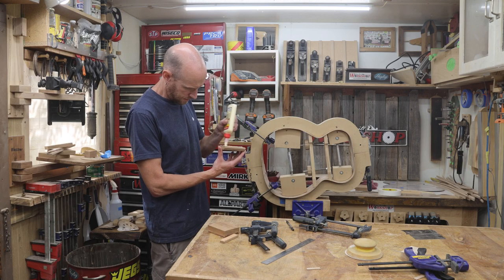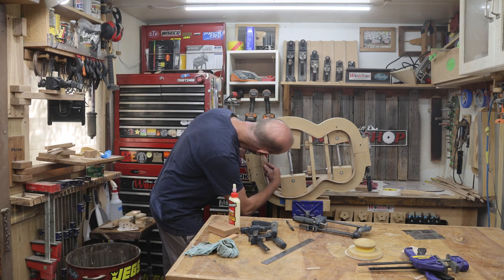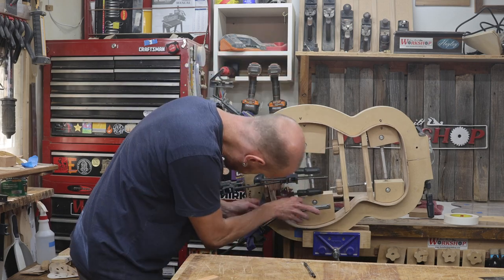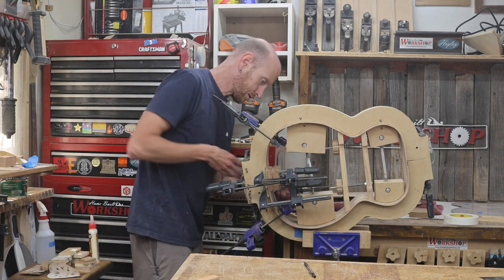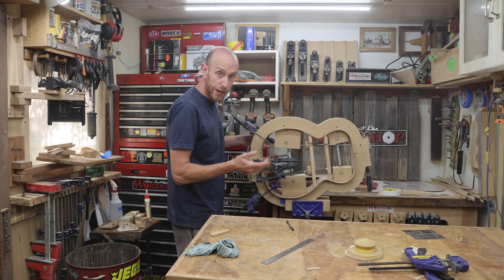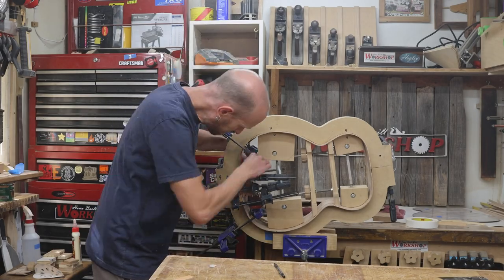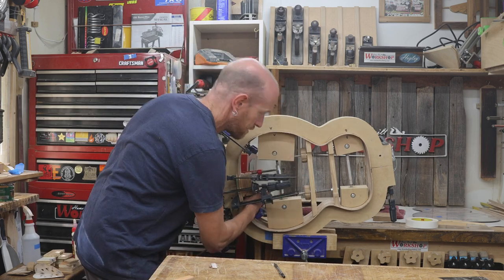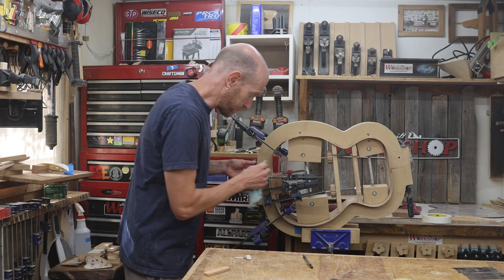Since I have everything prepared ahead of time, this process is really simple: just add the glue, plop it in place, the scrap pieces of wood make the alignment super easy, and I can add a bunch of clamps. I'm using padded wooden cauls to protect the sides of the guitar. Now before that glue sets up I need to pop those little blocks off so they don't get glued to the sides, and then I can properly clean up the squeeze-out. I'm using a little pointy scrap of wood as a scraper to get in there and clean up the squeeze-out.